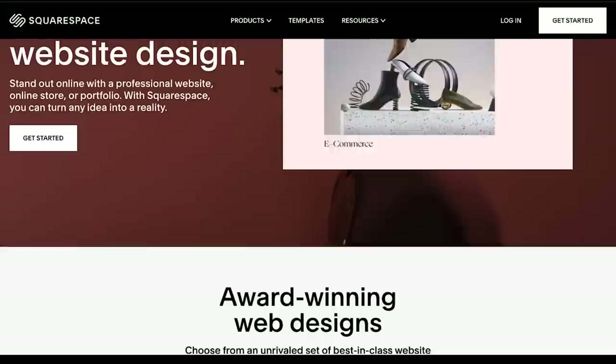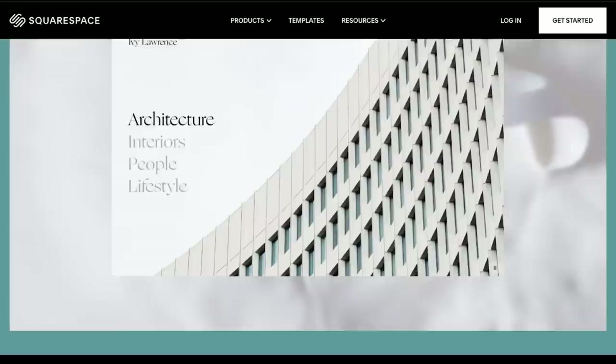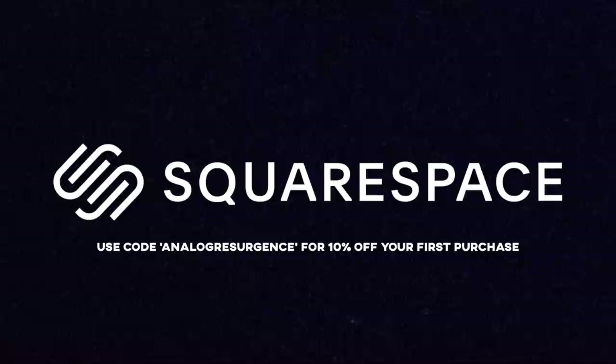If you want to make a website, check out Squarespace. It's the easiest place to make a website — templates that are really easy to use, you don't need to know any coding. It's not the early internet anymore. Squarespace is easy to use, has great support, and lets you make whatever kind of website you want. Use the link in the description or the code ANALOGRESURGENCE at checkout to get 10% off your first purchase at Squarespace.